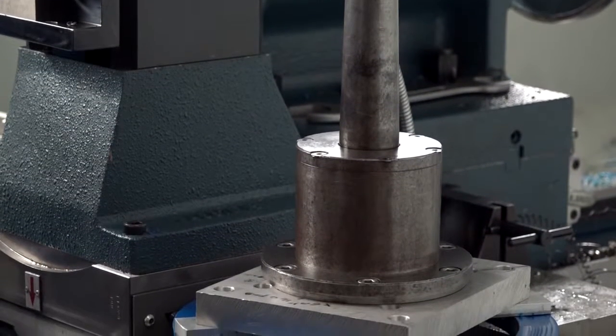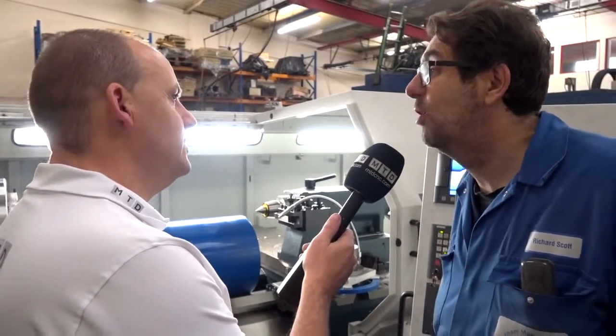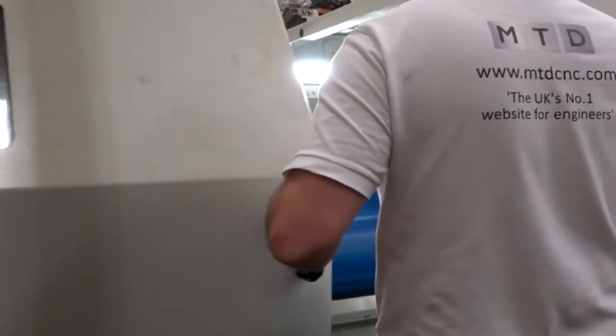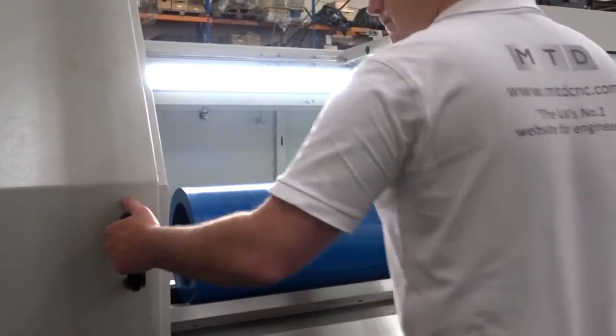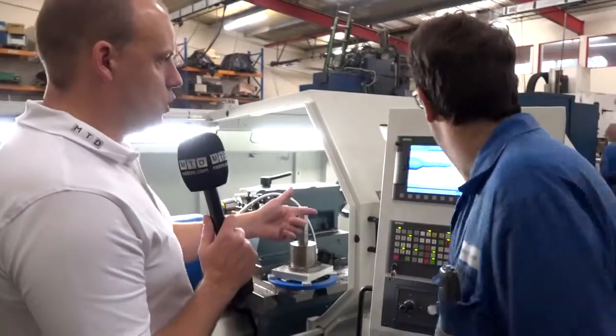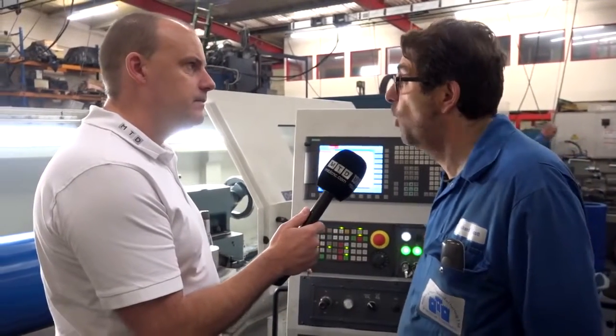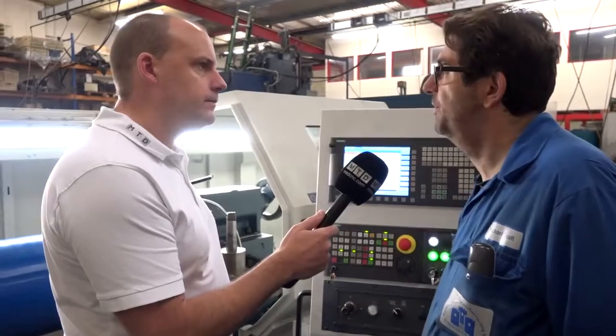I get the feeling, Richard, there's a lot of diversity in what you're manufacturing here. There's incredible diversity — besides the food industry, there's automotive, motorsport. On this machine you could be doing castings, whatever comes. Very much so. And was that a reason you went for the Siemens control? I can see you've got ShopTurn here. Is it because it's easy to program and handles one-offs? It does — it makes it very easy to handle one-offs, as you said, because we tend to do low-ish volumes.